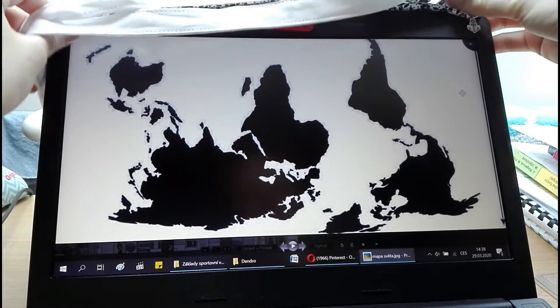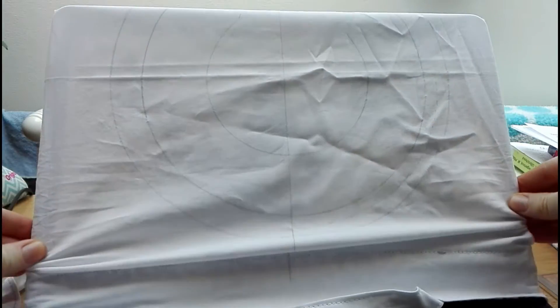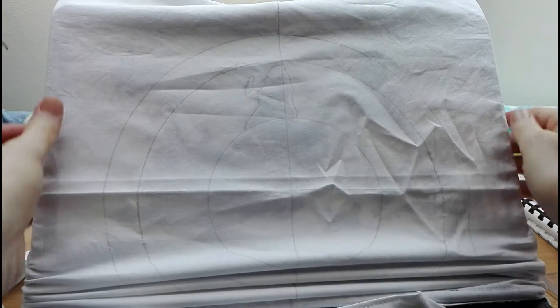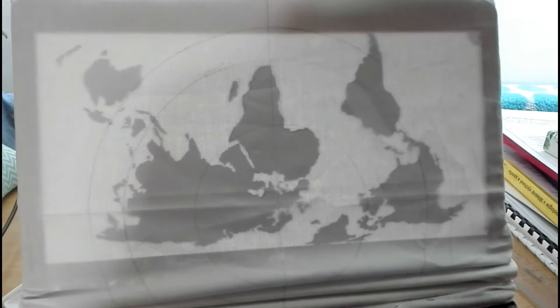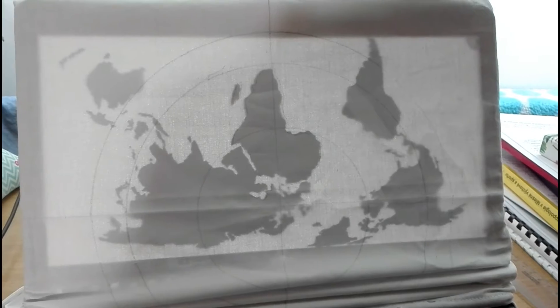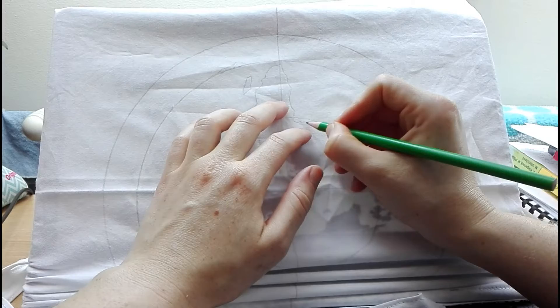I wanted a world map, which is pretty difficult to draw, but you can always use a pattern. I downloaded a plain black map, turned it upside down, and pulled my bag over my laptop screen. With the highest light setting and a blackened window I was able to see the shape through the fabric and trace it with my pencil.